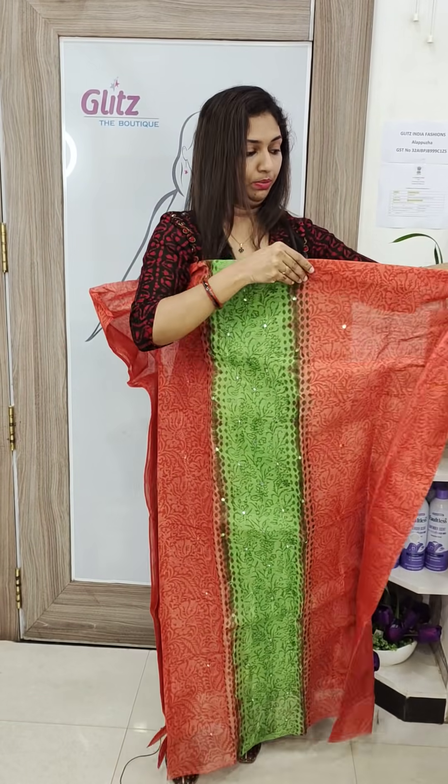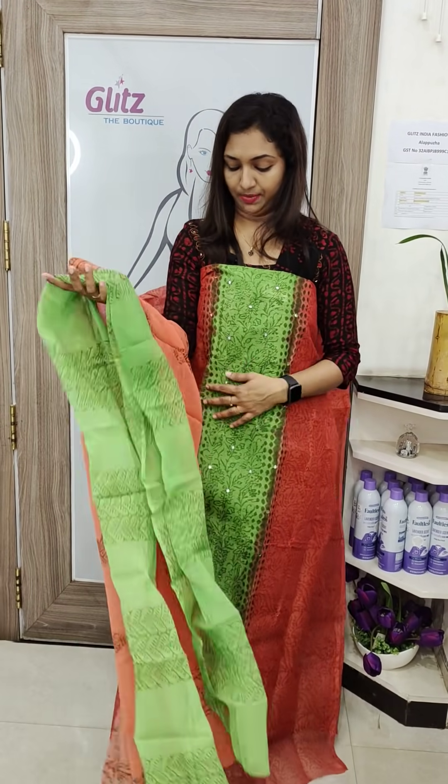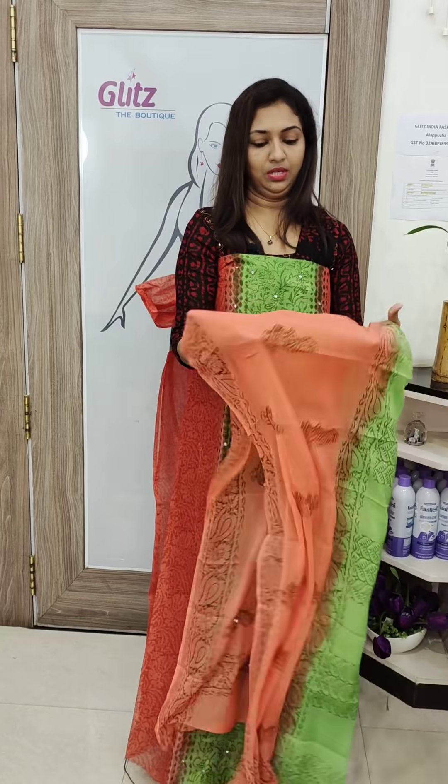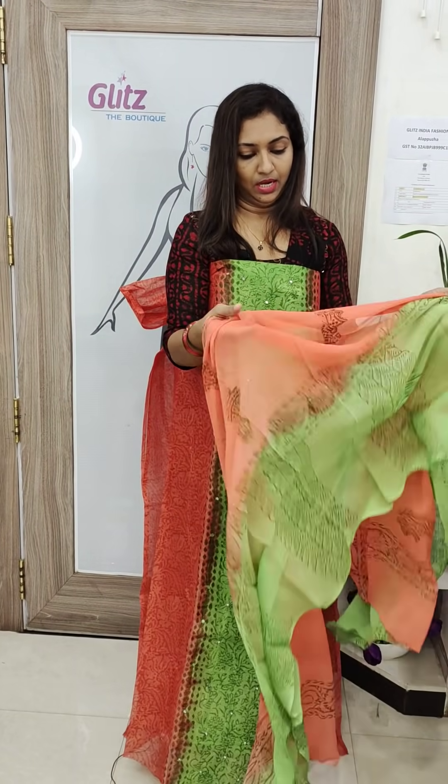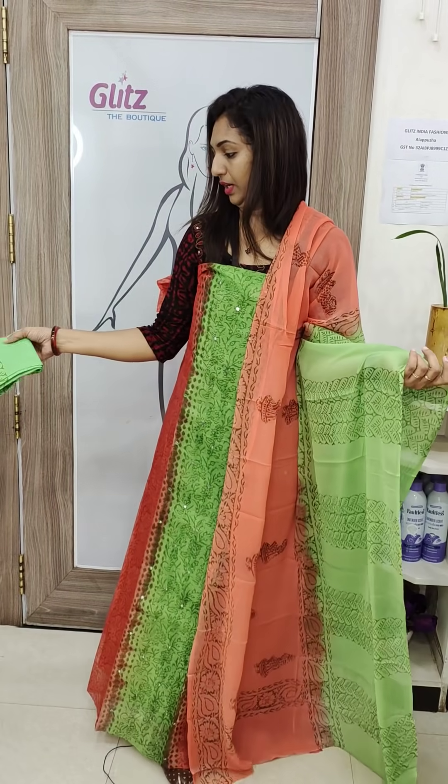Peach and green — this is a dark peach. This is not the correct color. This is a green color.